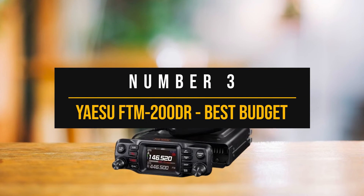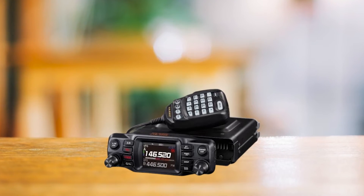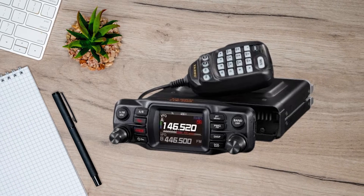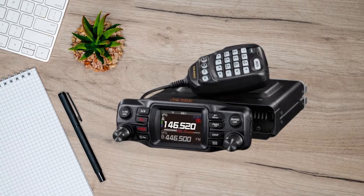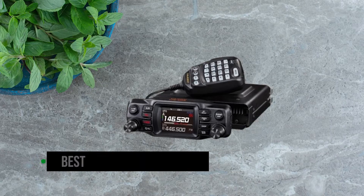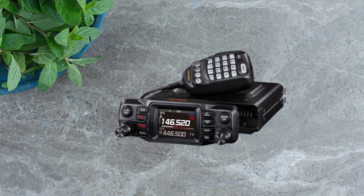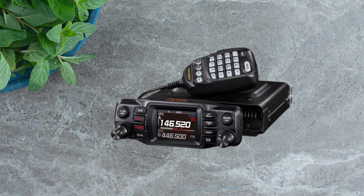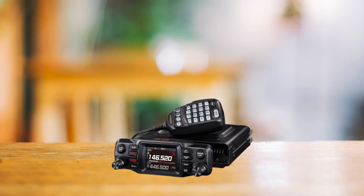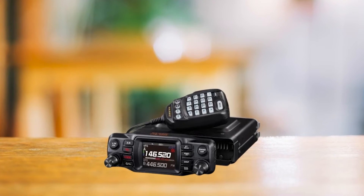Number three: the Yaesu FTM 200DR, best budget APRS mobile ham radio. Let's dive into number three on our list. I've dubbed this one as the best budget APRS mobile ham radio. Before we get ahead of ourselves, let's clarify that by budget, I'm specifically referring to its stellar APRS capabilities. This isn't a cheap transceiver by any means, but when it comes to bang for your buck in the APRS department, it shines brightly.